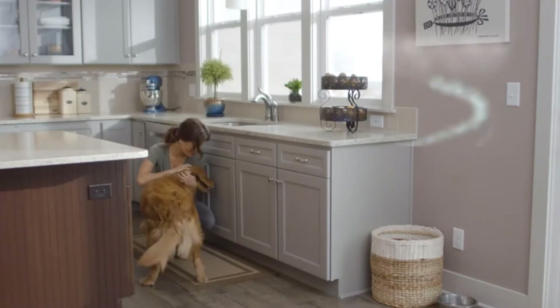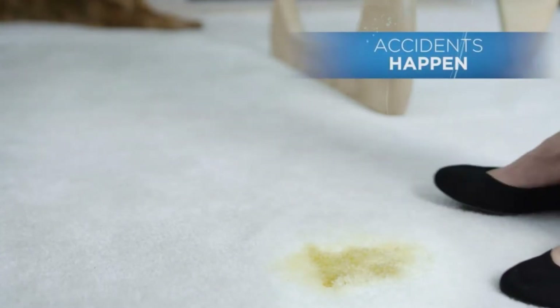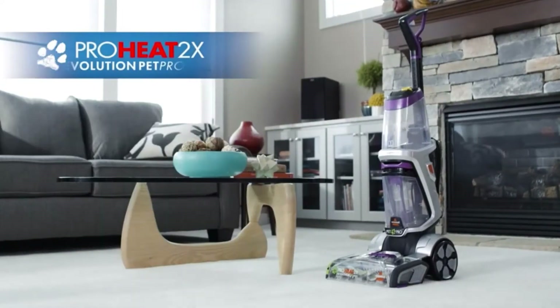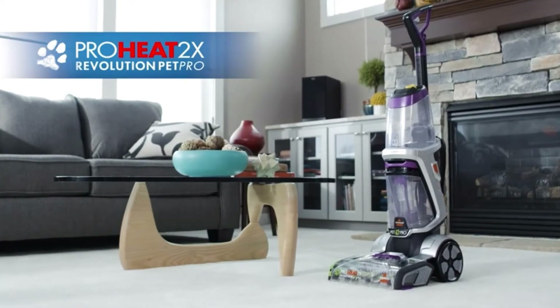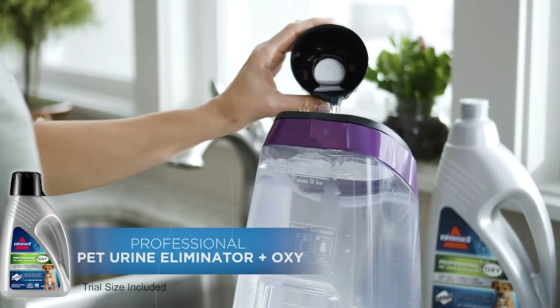The Bissell 1986 ProHeat 2X Revolution Pet Pro full-size carpet cleaner is a strong and sturdy carpet cleaner designed for people with large carpeted floor areas who need to regularly clean their carpets thoroughly, especially people with pets and kids.